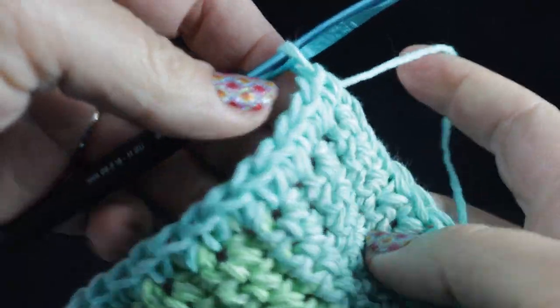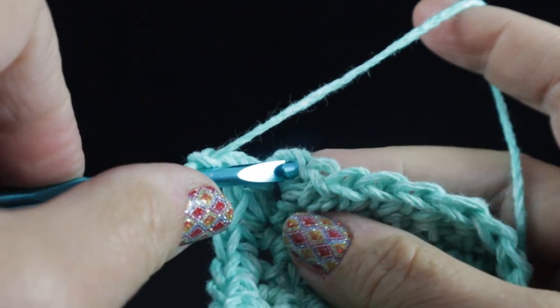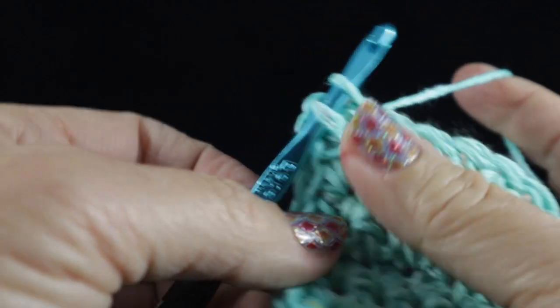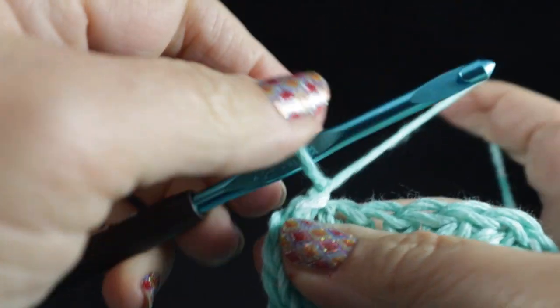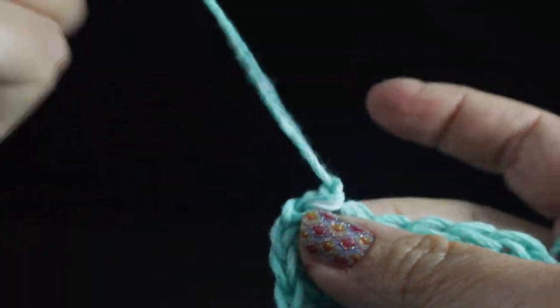After working those all the way across, chain two and join with a slip stitch to the first stitch of the last row worked as part of the square. Give it another chain and a tug, then clip a generous strand.